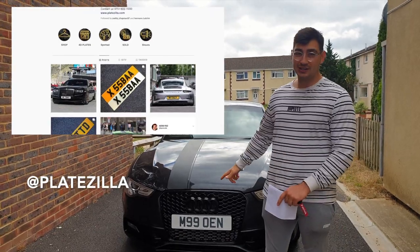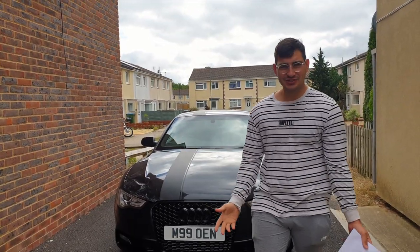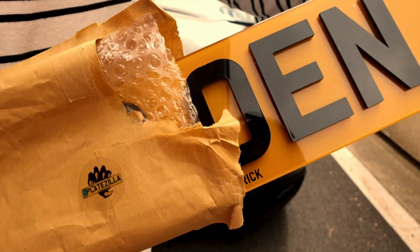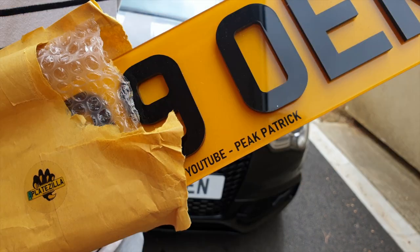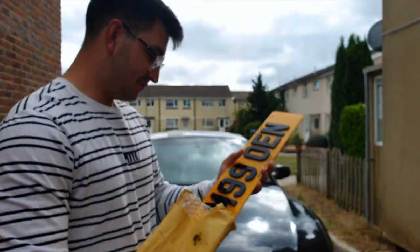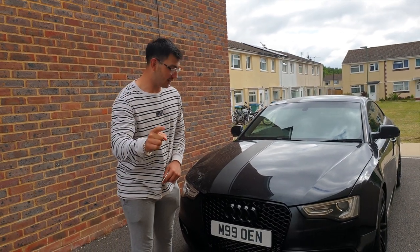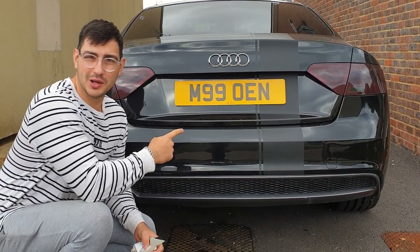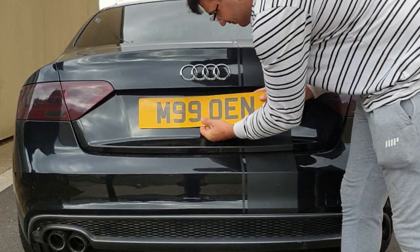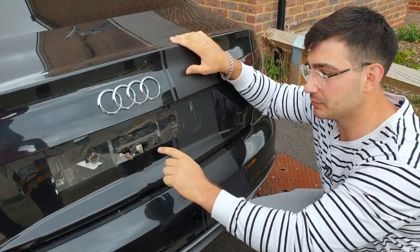I'm going to show you how to transform your car with number plates — it's going to look sick. There are five simple steps. Step one: remove your old number plates from the car. Step two: remove any excess adhesive that's left behind from the old number plate.